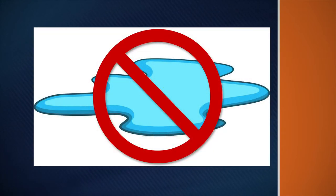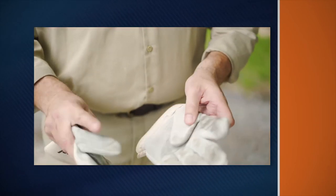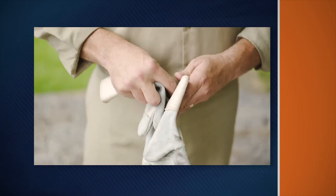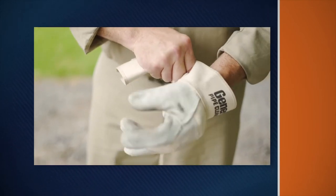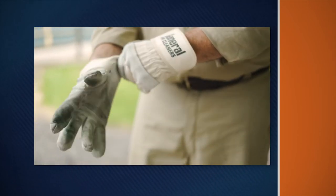Do not operate the machine while standing in water. Wear safety glasses or goggles to protect your eyes from any debris thrown from the rotating cable or drain opening. Wear only leather gloves to protect your hands while handling the cable. Never use any other type of glove such as cloth, rubber, or coated gloves.